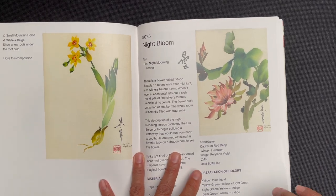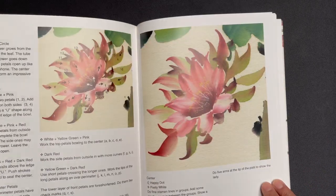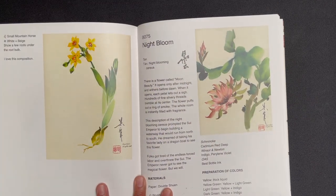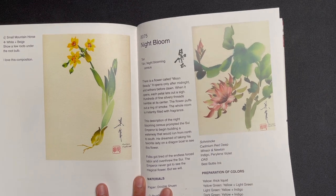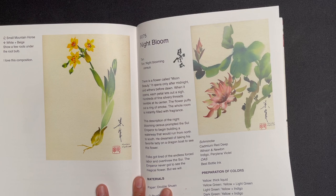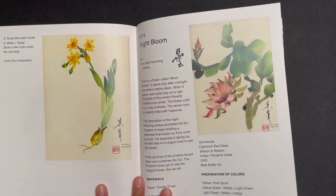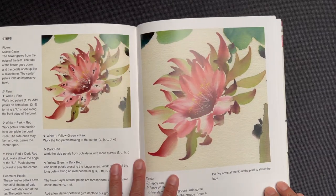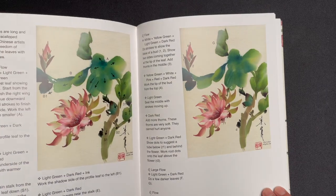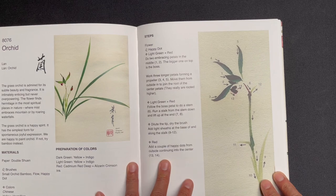Then night bloom — this is one of those flowers you have to catch blooming at night because it actually withers before dawn. It's a very interesting flower from a storytelling standpoint.